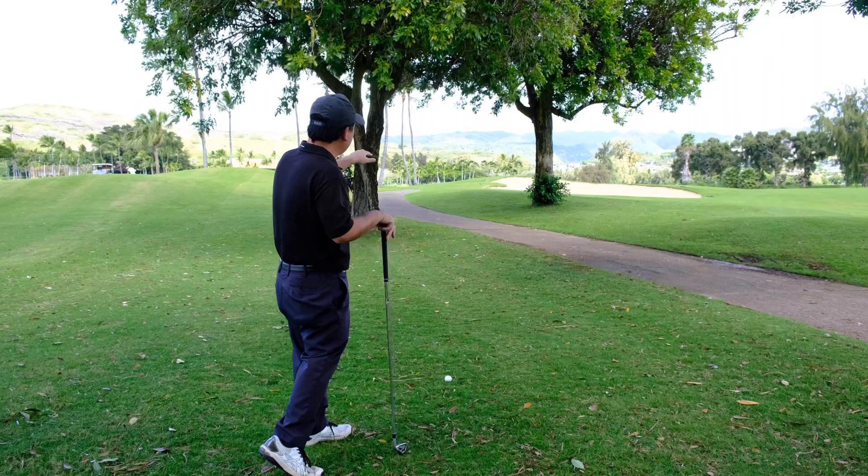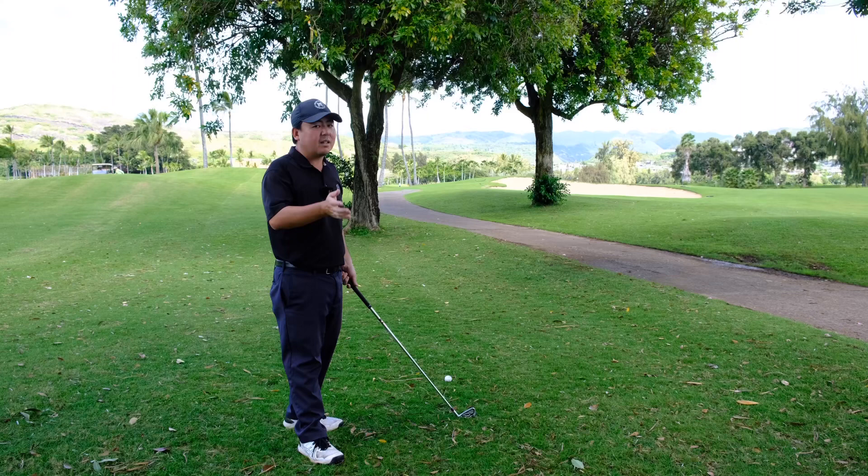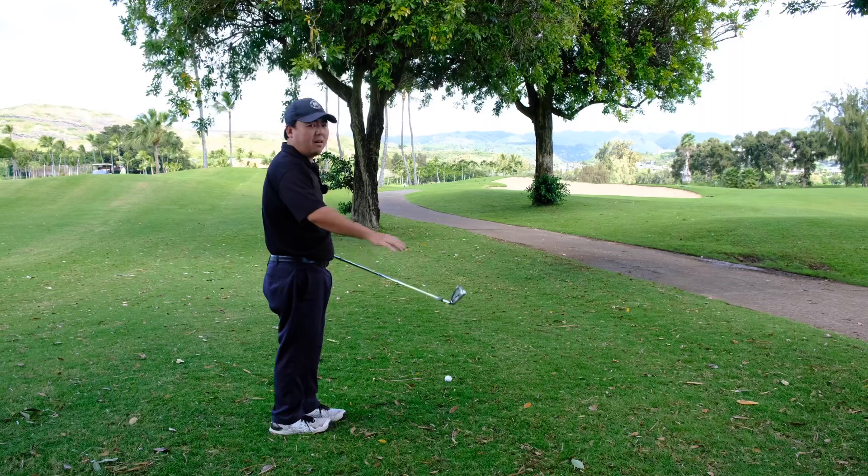First thing we have to do is we have to use a club with not very much loft on it. Don't use an 8 iron, don't use a 7 iron. I got my longest iron here, which is a 4 iron.